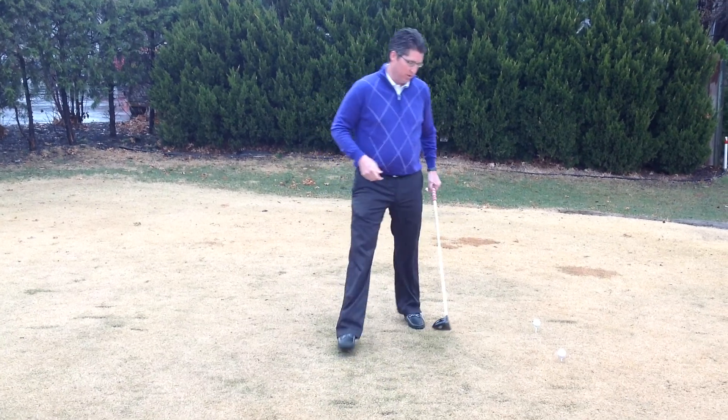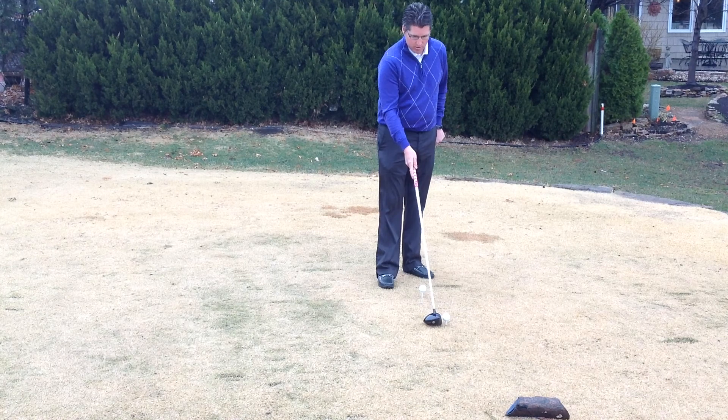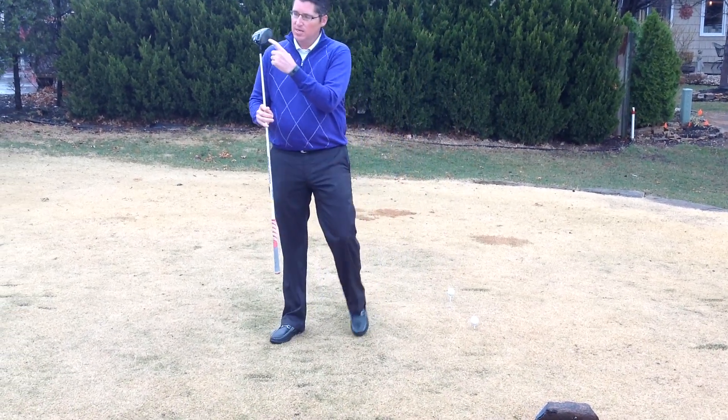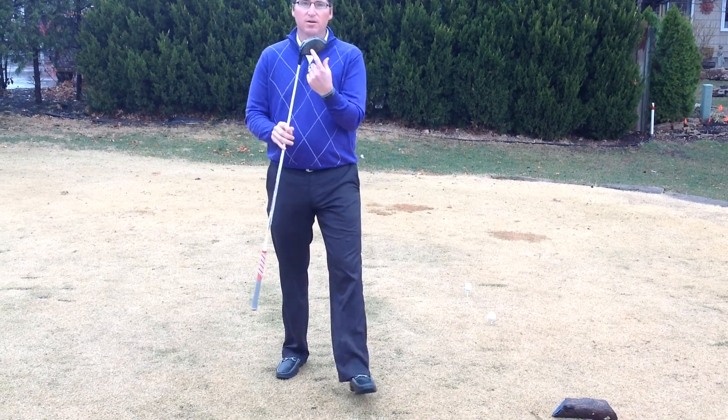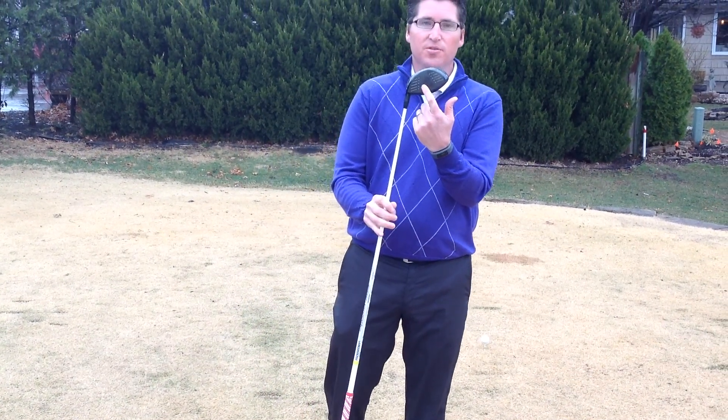What we get when we tee the ball really low — I've got two balls teed up here — on these huge headed drivers that we have nowadays, the sweet spot's a little bit higher on the club face, up here in this area on the club face.